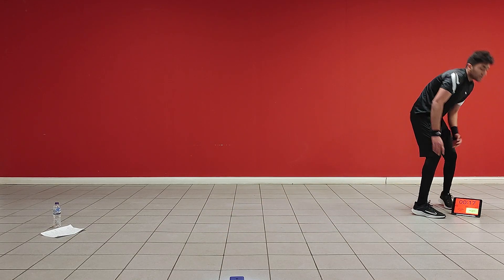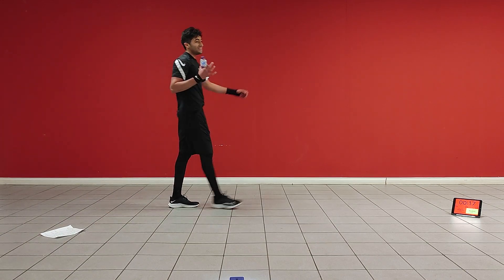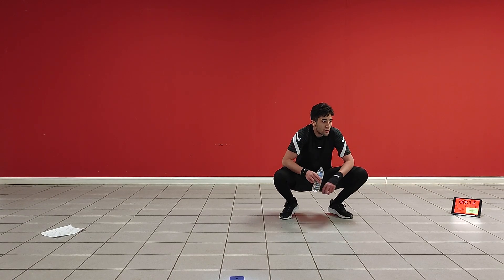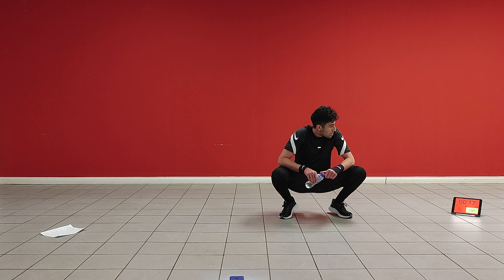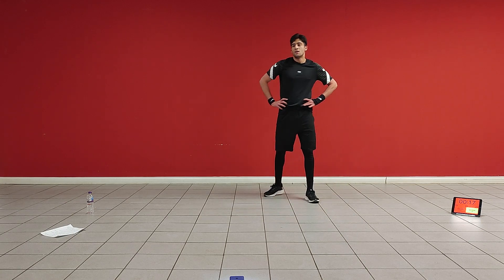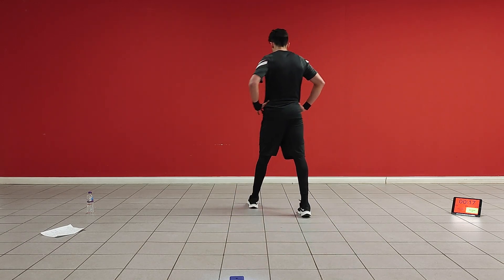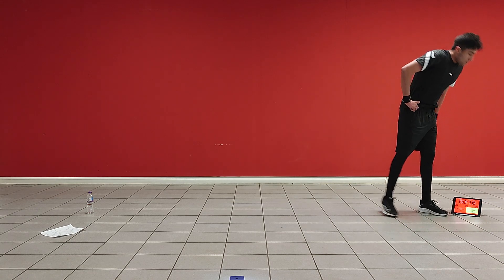Take a water break — roughly a minute. Get your breath back. We've got one more set. Hydration is key, remember that. Again, you don't want to be gulping down the water, it's going to make you feel sick. Just a couple of sips. Don't let your heart rate drop too much, don't let your heart get too down.